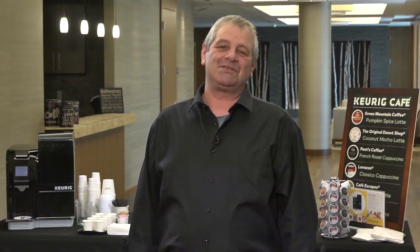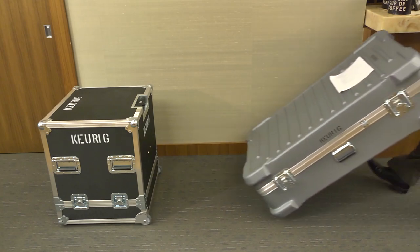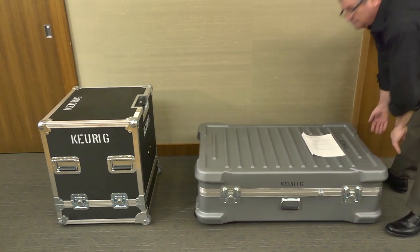Hello, everybody. We're here today to show you how to set up your K4000 Welcome Kit. The demo kit comes in two cases. The first contains your K4000 Brewer. The second contains all your accessories that you need to do the demo.